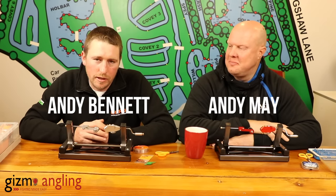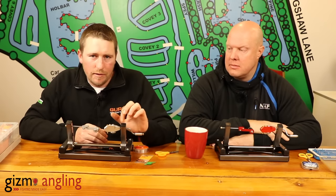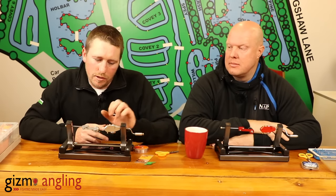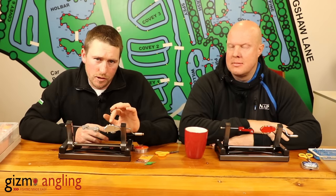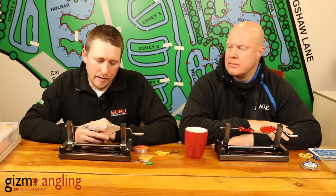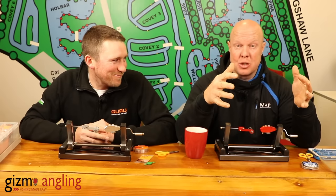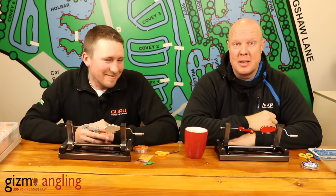Hi guys, we're here today and we're just going to give you a little rundown of the new Gizmo Angling hook tying system, the ZT Pro. It's quite different to everything else on the market, so we're going to talk through a few of the key features, what makes it slightly different, give you a little demonstration of how to get the best out of it, and then hopefully get Andy to demonstrate tying. If you've got mittens like these, trust me, it makes a massive difference having something like this.